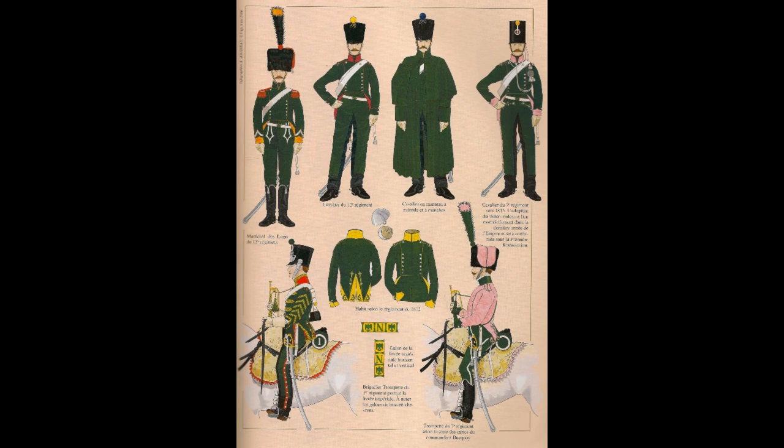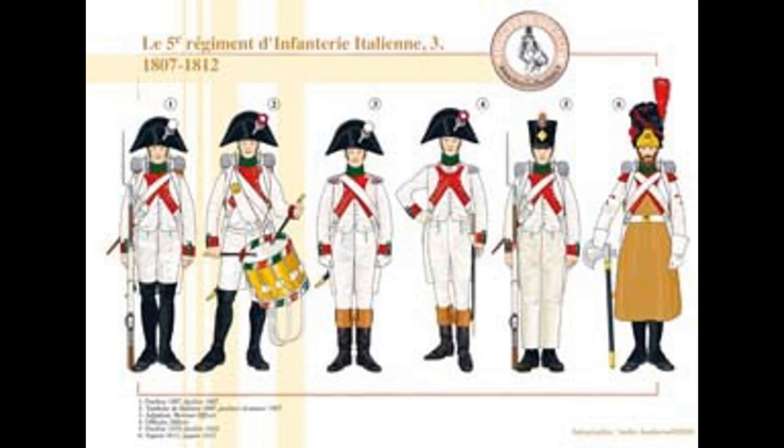Starting month two, we have some unfinished business. We buy a box of Perry Elite Company for 1807 to 1814 — £20. Unlike regular boxes with eight line sprues and two flank sprues, this is the reverse: eight flank company sprues and two basic line sprues. From the eight sprues we get another 16 running figures and 16 standing figures plus command — more than enough to finish our two battalions.